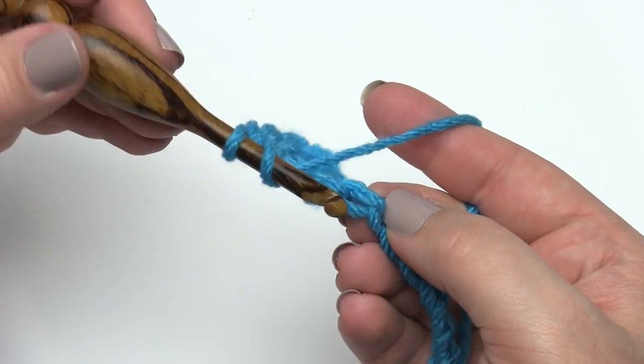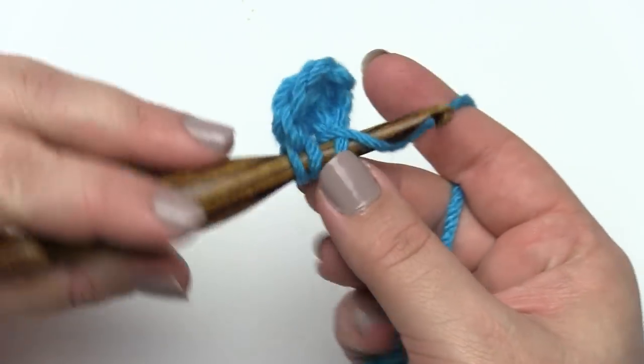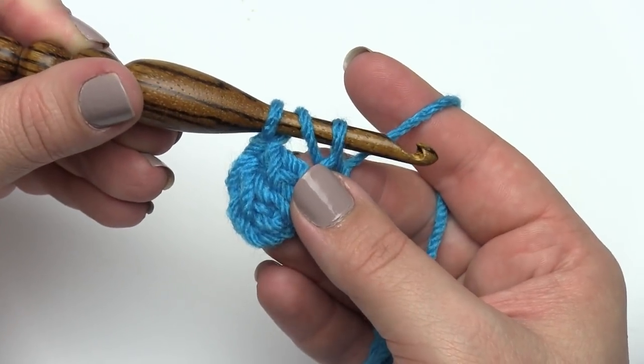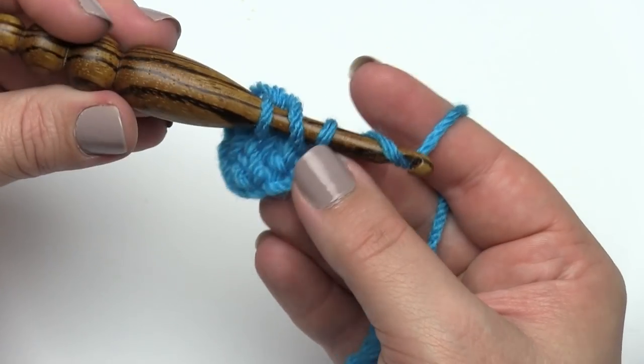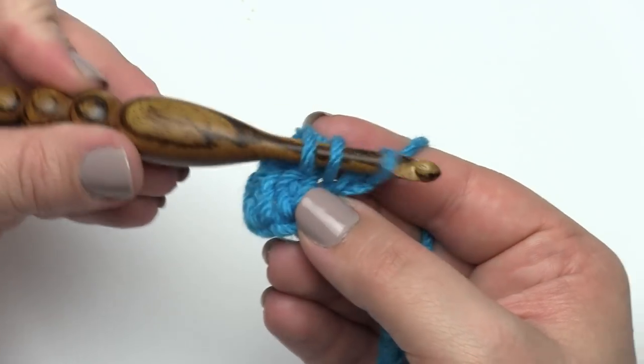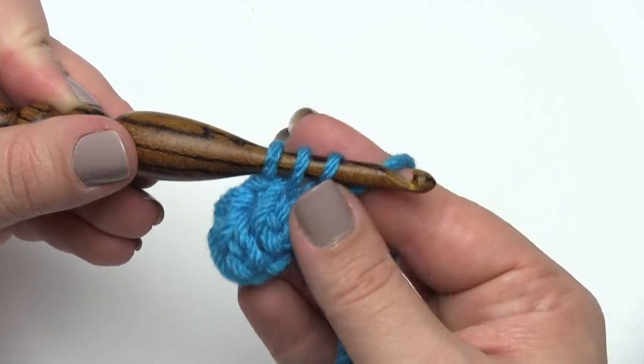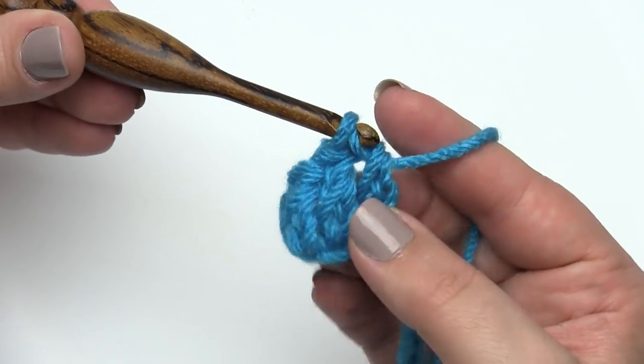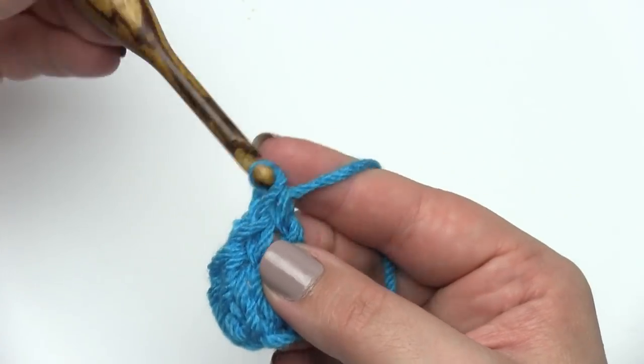Yarn over, go into the indicated stitch — could be the next stitch, could be anywhere the pattern tells you to go. We've got our three loops on the hook, yarn over, pull through just the first one, still three loops on the hook. Yarn over, pull through two, and yarn over, pull through the last two.